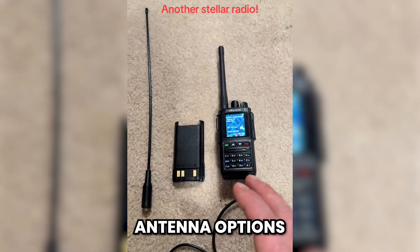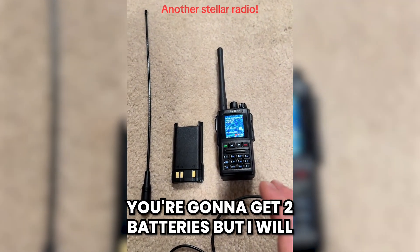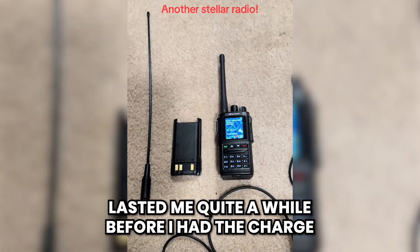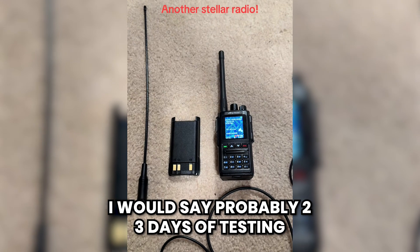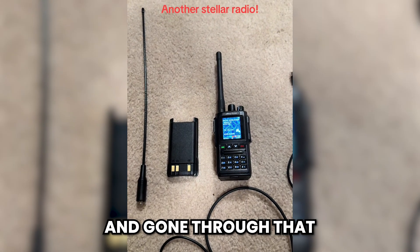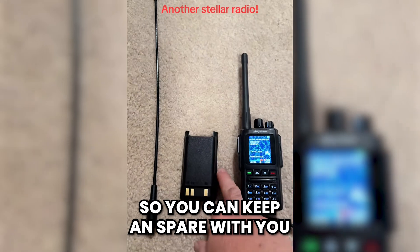It's going to give you a couple of different antenna options and two batteries. The bigger of the two batteries has lasted me quite a while — I'd say probably two to three days of testing before needing a charge — so you can keep a spare with you.